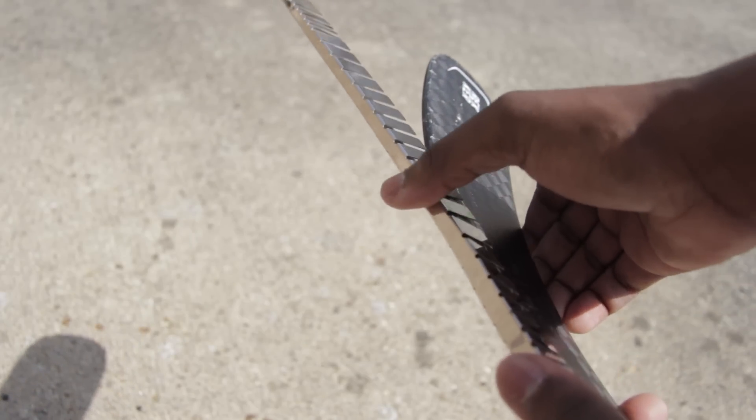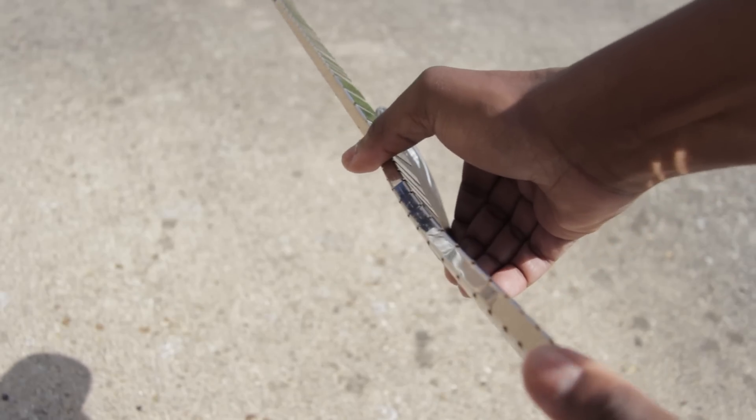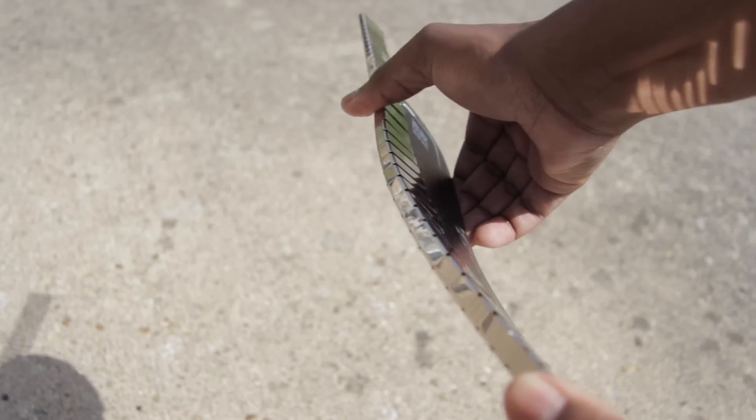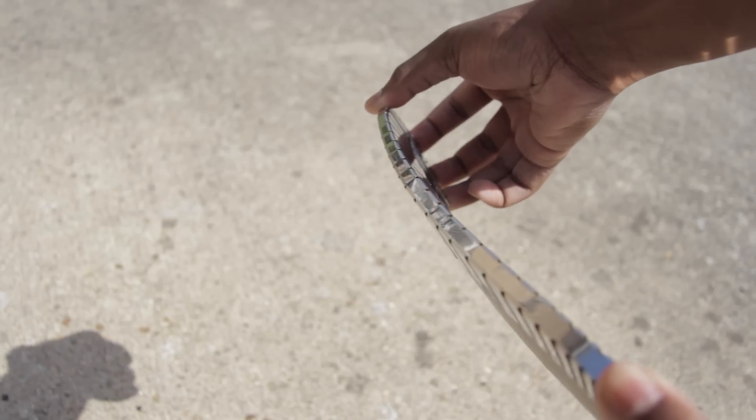Another thing I really loved about the wraparound is how nice and simple it is when you buy it. You don't have to know what curve you have, you don't have to worry about left-handed or right-handed — you just pick up whichever size is yours, whether it's a senior, junior, or intermediate, and it fits your stick perfectly.